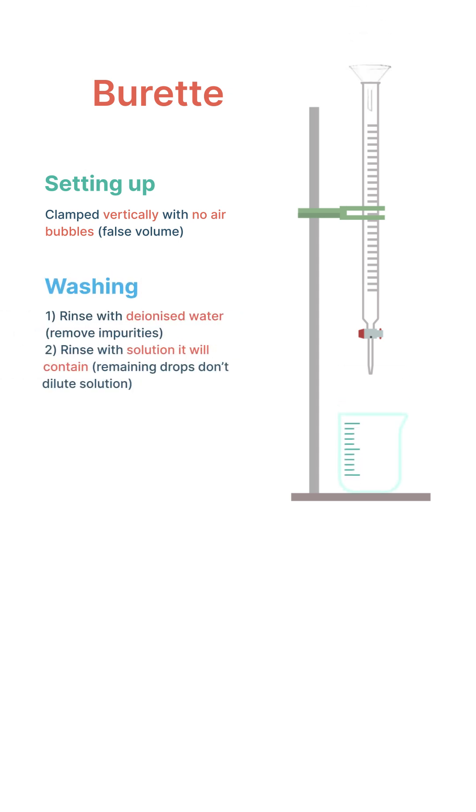We prepare the burette in the same way as we prepared the pipette. We first rinse it with deionized water to remove any impurities, and then we rinse it with the solution it's going to contain. This ensures that any drops remaining on the inside of the burette will be exactly the same as those it will eventually contain.